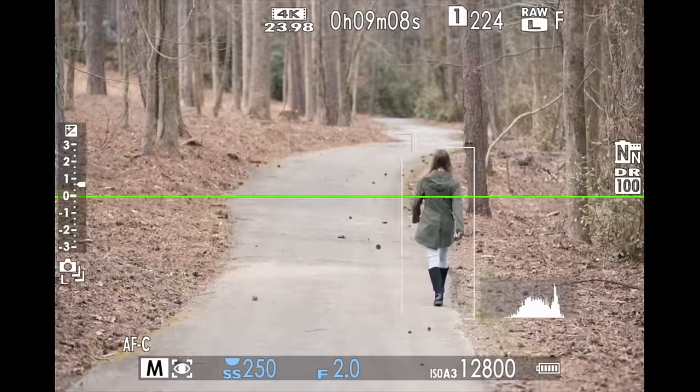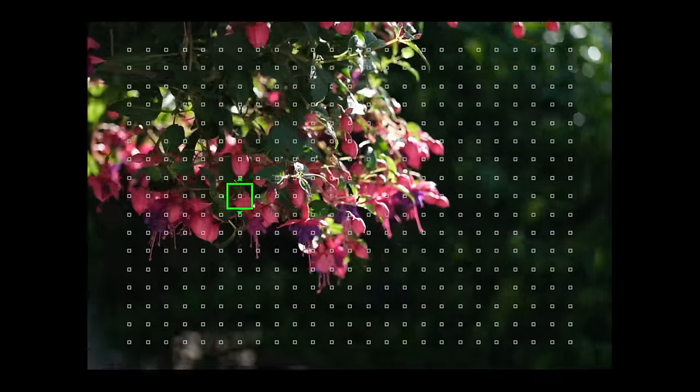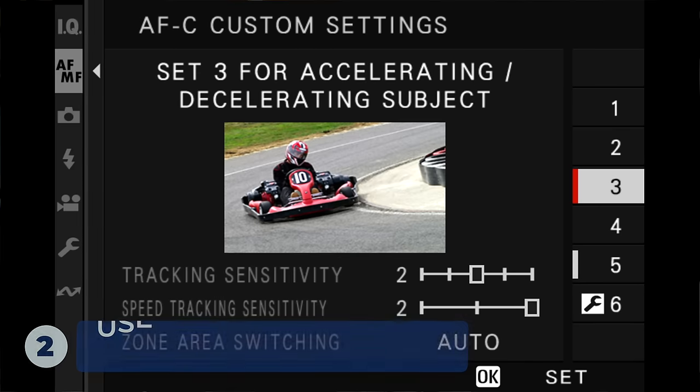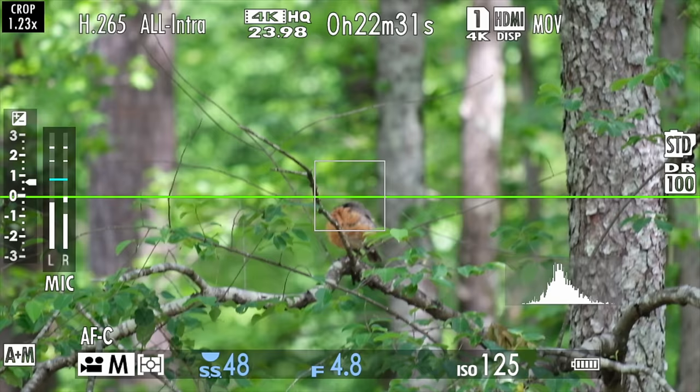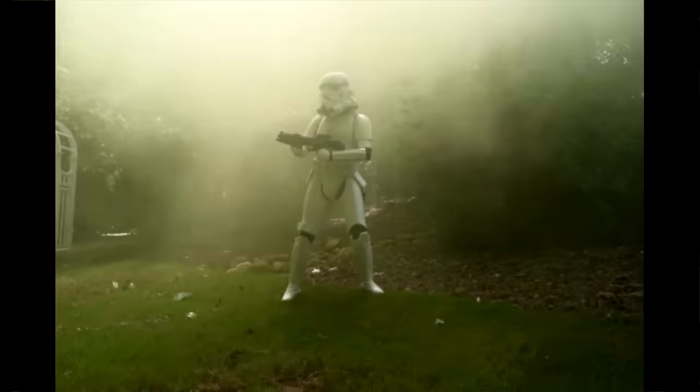The best way to improve your autofocus on the X-T5 is to really teach yourself about two critical settings: AF-C custom settings and using the correct autofocus mode. So many people fail to do this, and it makes a huge difference in unlocking the camera's ability to accurately nail the focus. Remember, the camera has no idea what you're shooting — you've got to give it as much information as possible. I'll be releasing a special autofocus tutorial video for the X-T5.